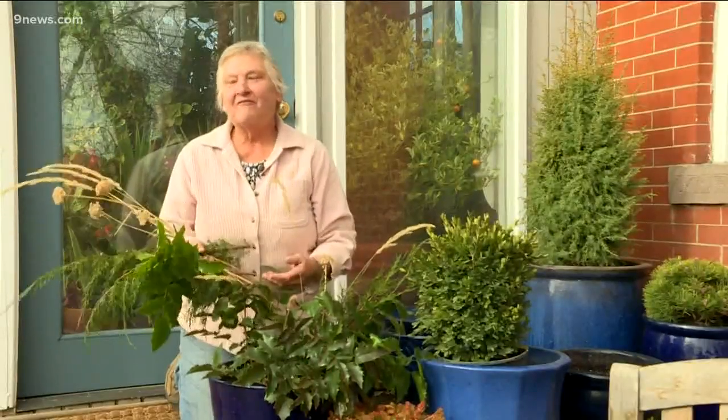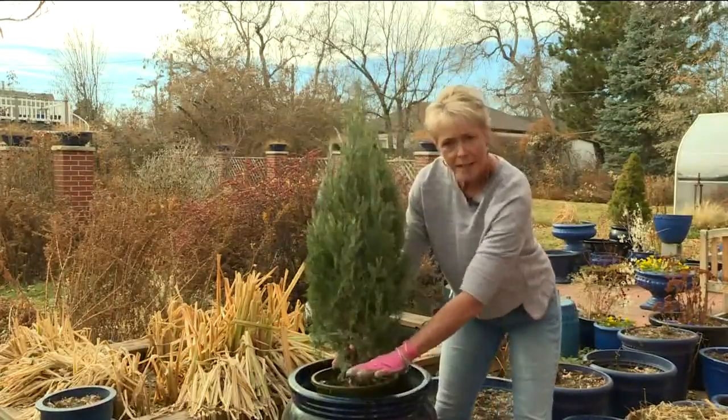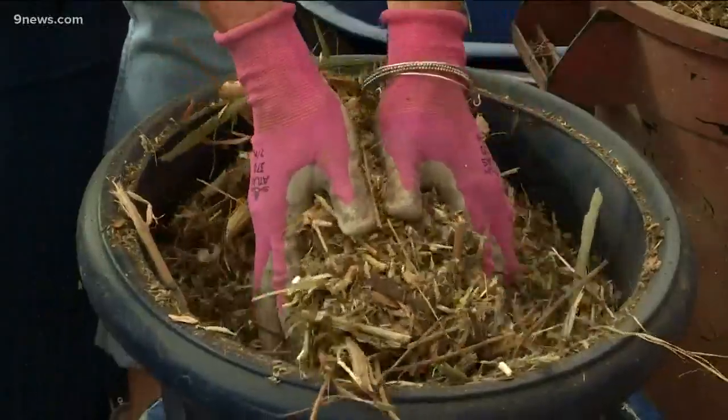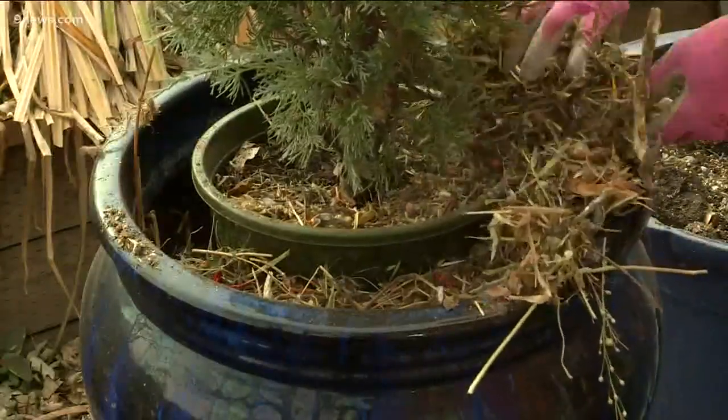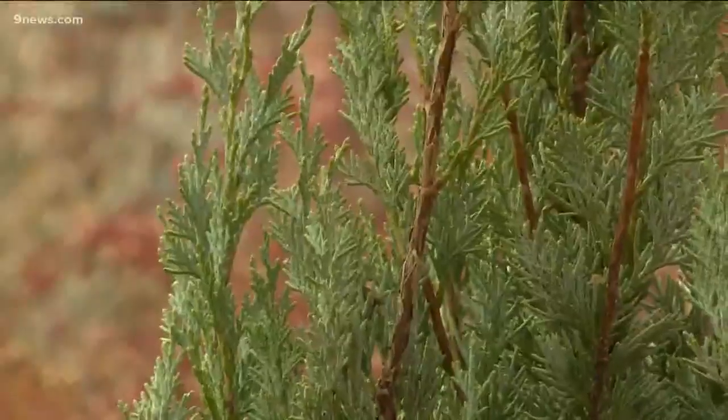The potted evergreens will look lovely all winter long. Place them in your best pots, and in the space around, use rough compost. When the compost gets wet, it won't expand when it freezes, so it won't cause your pot to crack.